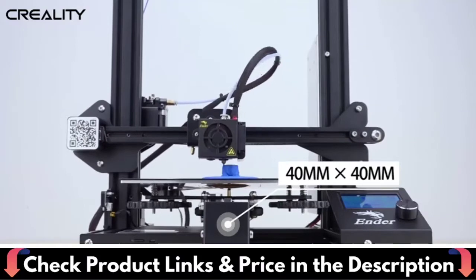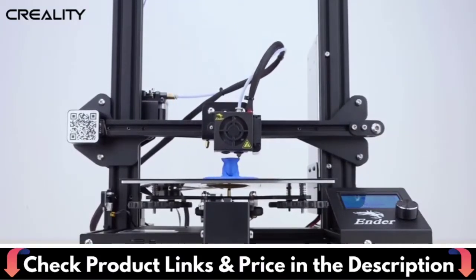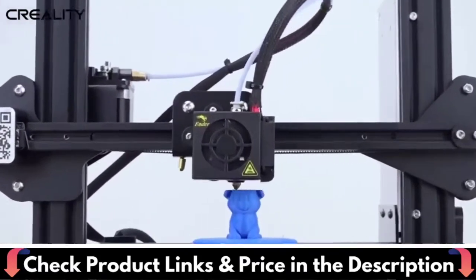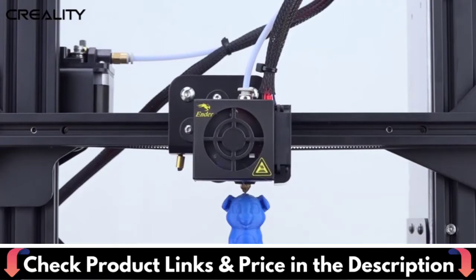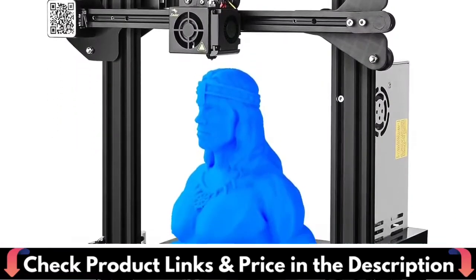This easy-to-setup kit comes partially assembled, allowing you to learn about the basic construction of 3D printers as you finish putting it together — a fun STEM educational experience in mechanical engineering and electronics. Redesigned with a much more sturdy 40x40 aluminum extrusion for the Y-axis base, this provides stability for the printing process, leading to better print quality.